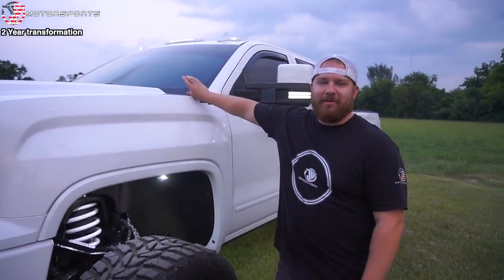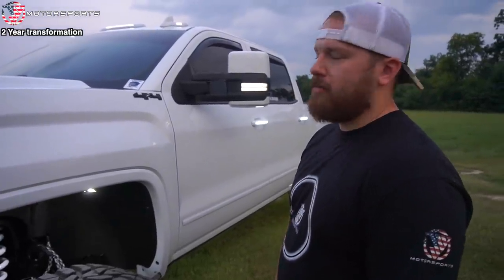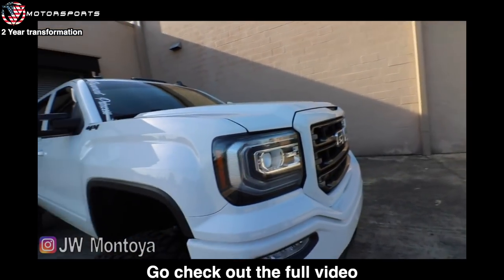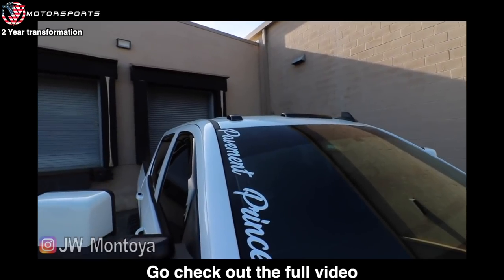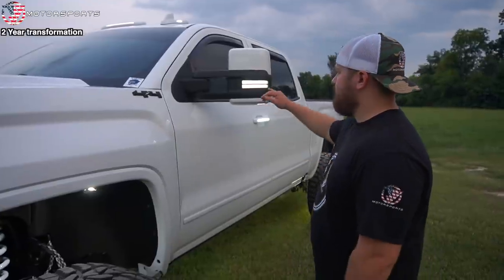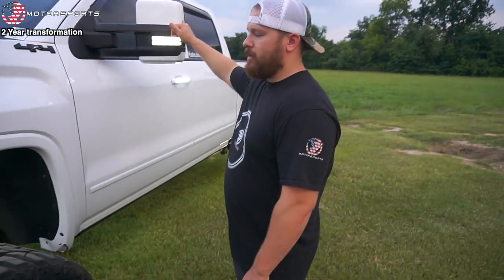I had ditch lights on there but a lot of people said they wanted me to ditch them, so I ditched them. I went with color-matched cab lights — I had the Recon smoked ones before but switched to color-matched. Doing cab lights was scary because it's not circle holes, it's square holes you have to cut, but they turned out really good. Just recently got the Boost sequential switchback turn signals. And new painted mirror caps.